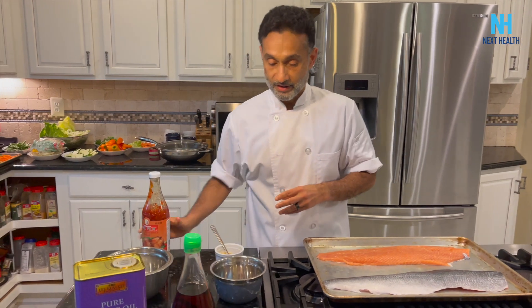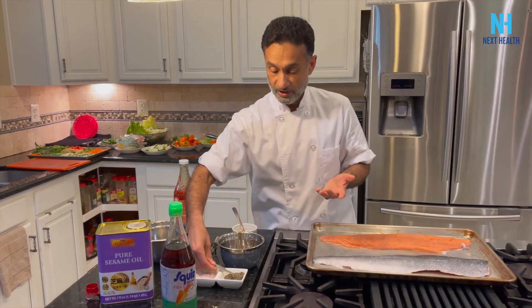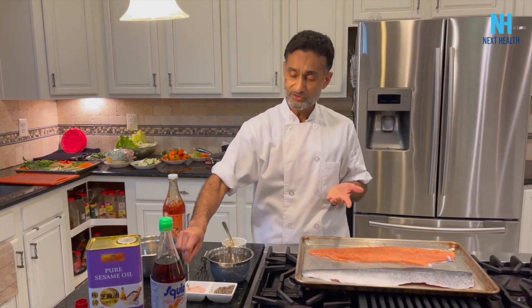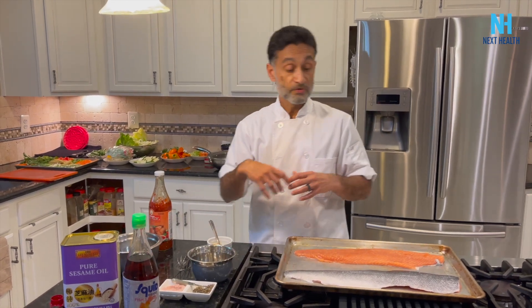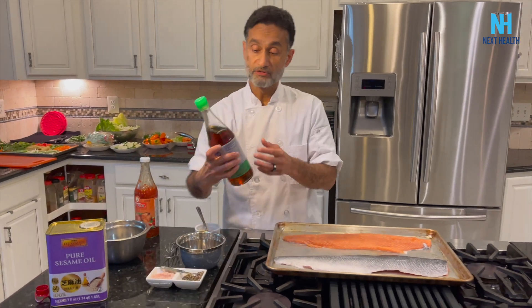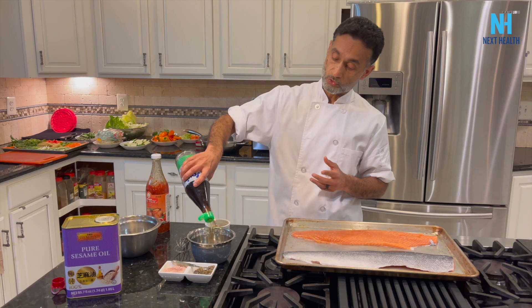I like the pepper because it makes it pop. The salt is really to bring it all together — you don't really need much saltiness since there's so much flavor in the fish and the sauces. For example, the fish sauce is like an anchovy sauce — you just need a few drops, that's all.